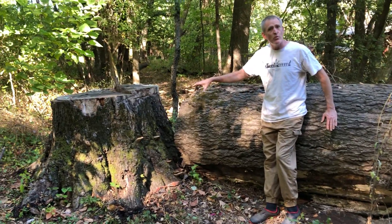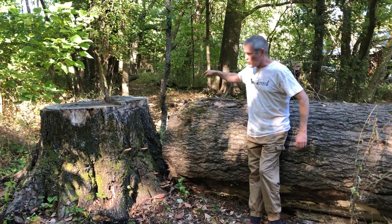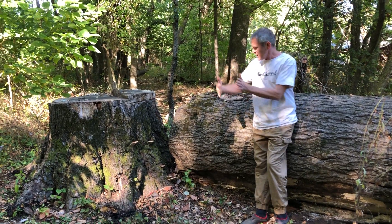This was in our fence row. Some of the oldest trees on our property are right along this fence row because the farmers left those alone.